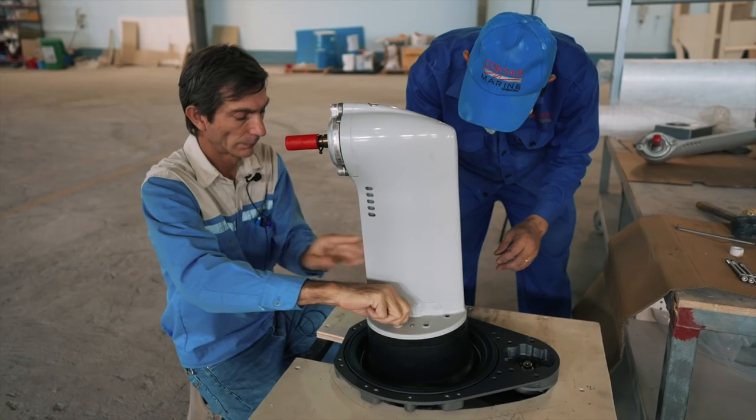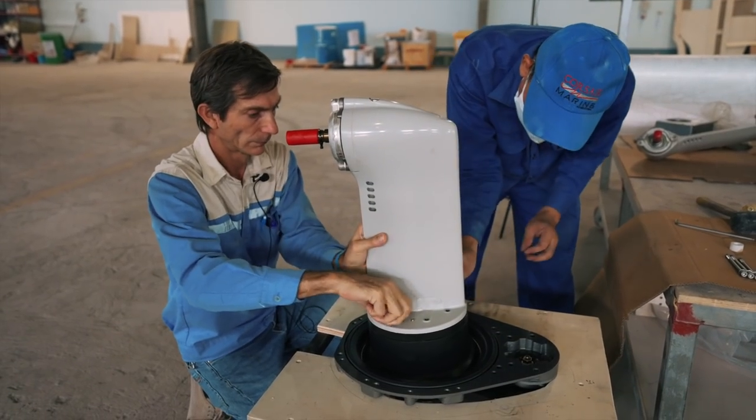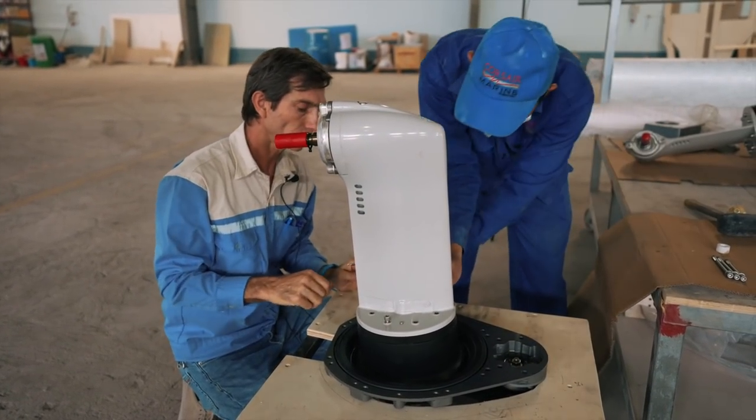Today is engine day — this is going to be a really big one. We're going to have a chat with James; there are some things they need to do to the engine before it's installed, just to make sure it sits right. Today you're going to see Ruby Rose go from a floating boat to a floating, motoring boat.